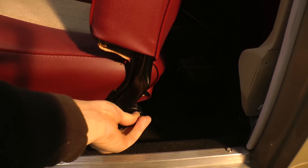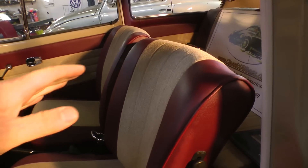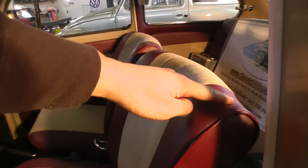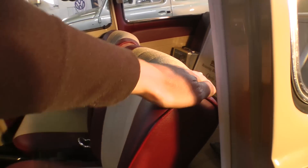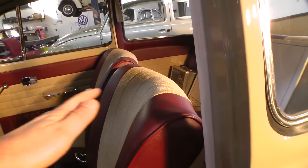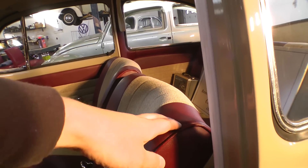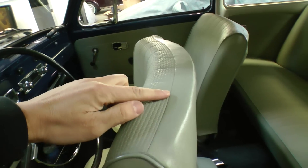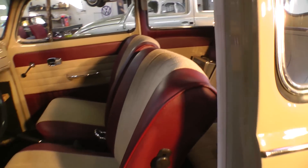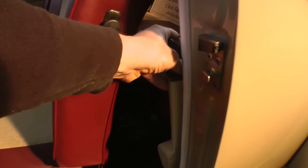Also important to understand: when you buy the correct vinyl, whether it's black or tan, there's no seam on the top of the backrest — the seam actually goes over and around. A lot of times websites that sell TMI material from say 65 to 67 will have a seam at the top of the seat, which isn't correct.